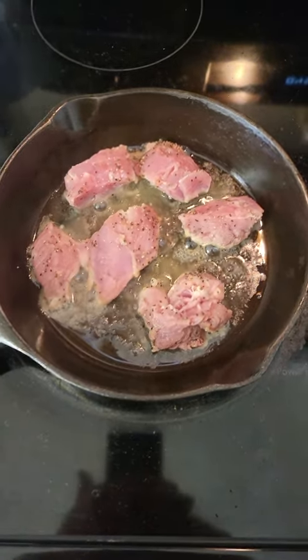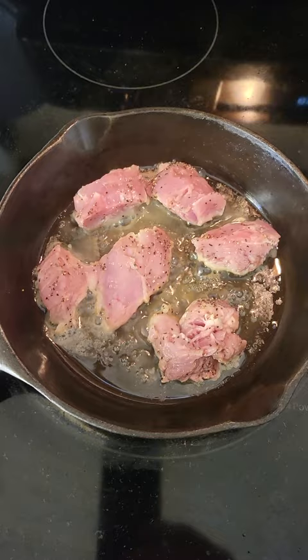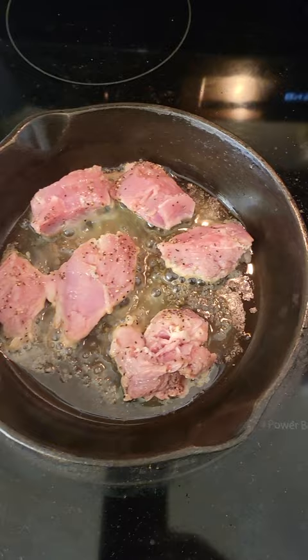Hi guys, today for pan number five of the daily users — this is a Volrath that's unmarked. I've got some pieces of a pork loin that I sliced up, and these are the little pieces that came over.